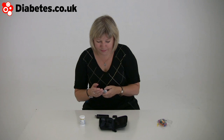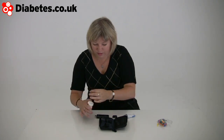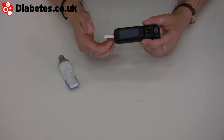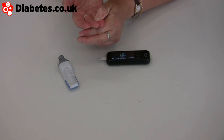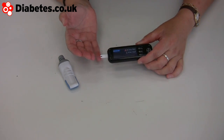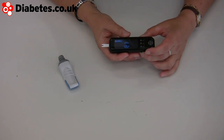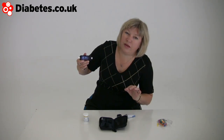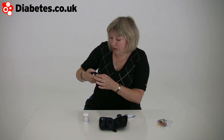Pull that back, do a blood test. When you put the strip in it's very simple — you can't go wrong there. That wakes up and tells you to put the blood on. That's nice and easy, nice big reading when it comes through — uses the whole of the screen. It's asking me what point of the day I'm doing this — it's after a meal. 8.4, and then it puts it in sort of perspective there.